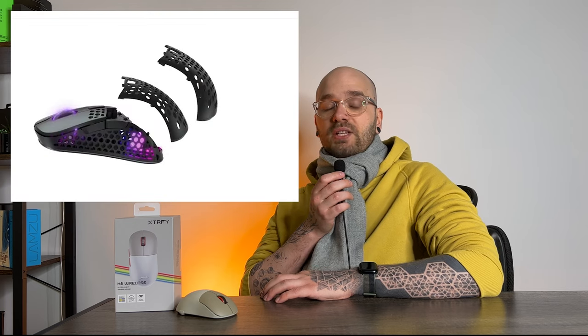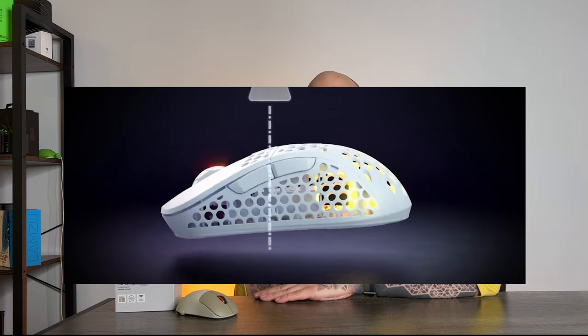Extrify are no strangers to doing something different. They are, after all, a company that brought out replaceable backs, adjustable weight distribution, and they also paid a mouse review YouTuber to design a mouse for them — who then came up with this. So Extrify are back doing something weird.